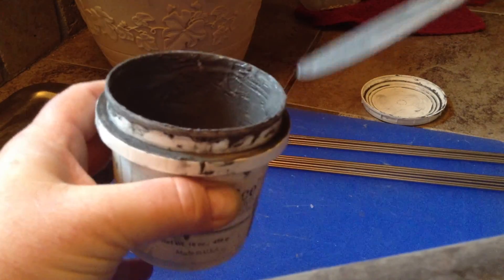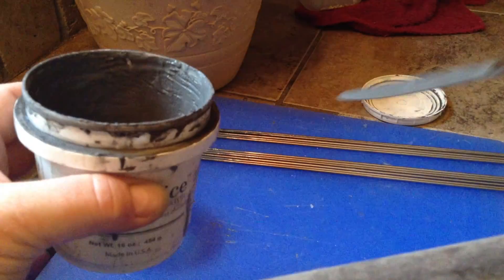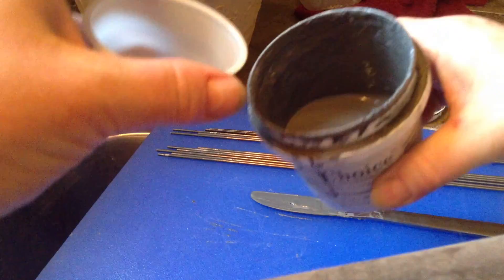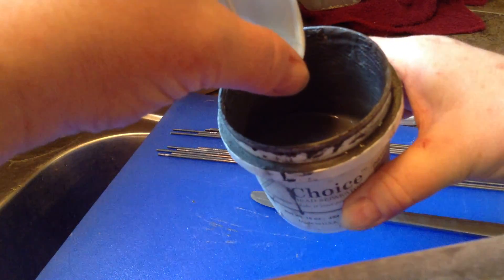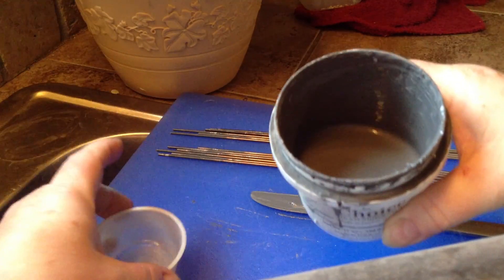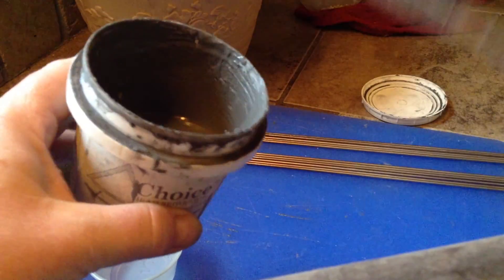Now if you're new to lampworking, they say fix it and make your bead release like pancake mix — well, that kind of is all relative. Since it's just a little thicker than I like, I'm adding just a little bit, and you can see I only put in maybe a half dozen drops of water.